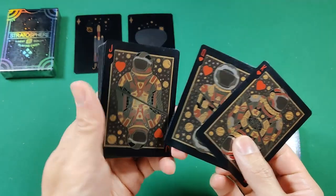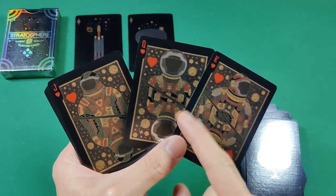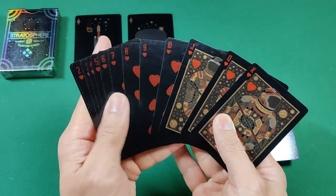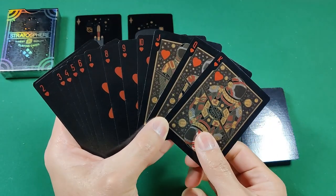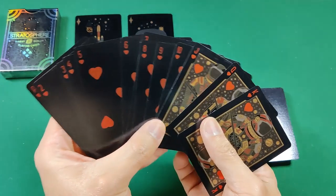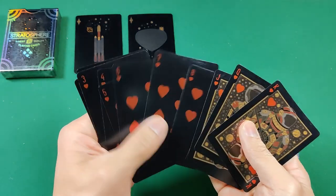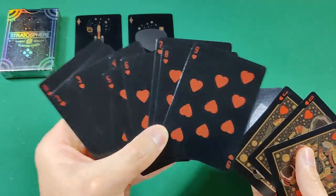Here are the hearts — I do like the court cards, they look cool and really stand out from the number cards because they have an orangish outline. Fanning through, you really notice the court cards because they're the only ones with any orange on them. The number cards are pretty much standard pip placement, nothing too unusual other than the fact that they are foiled as well.